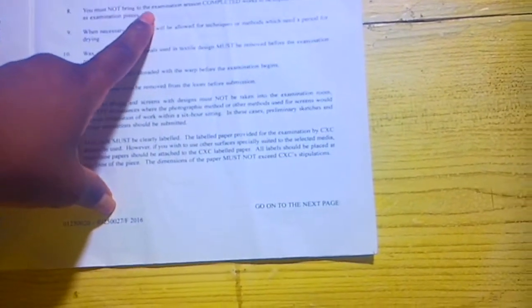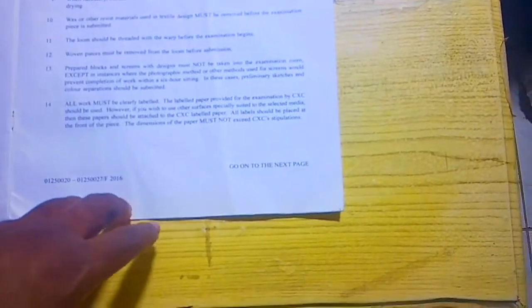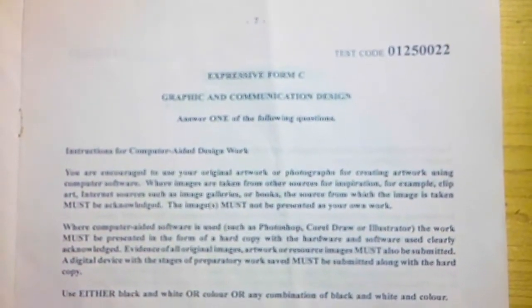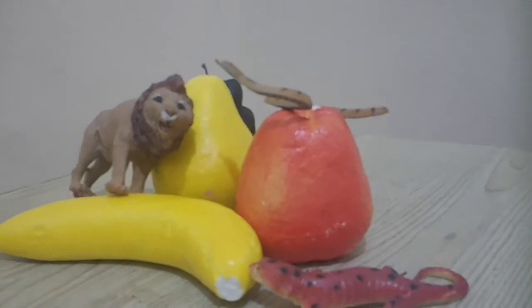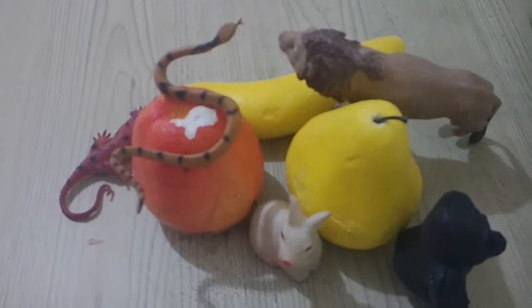The expressive form drawing has four questions. Depending on the question you have selected, the teacher or you as a student can bring the items or the person that you will be drawing. Each situation varies in different schools, parishes, or even countries. After you have selected your question, your teacher will set up the still life, and then you will try to find an angle that is better for you to draw. It is now time to decide on the medium or media that you will use.